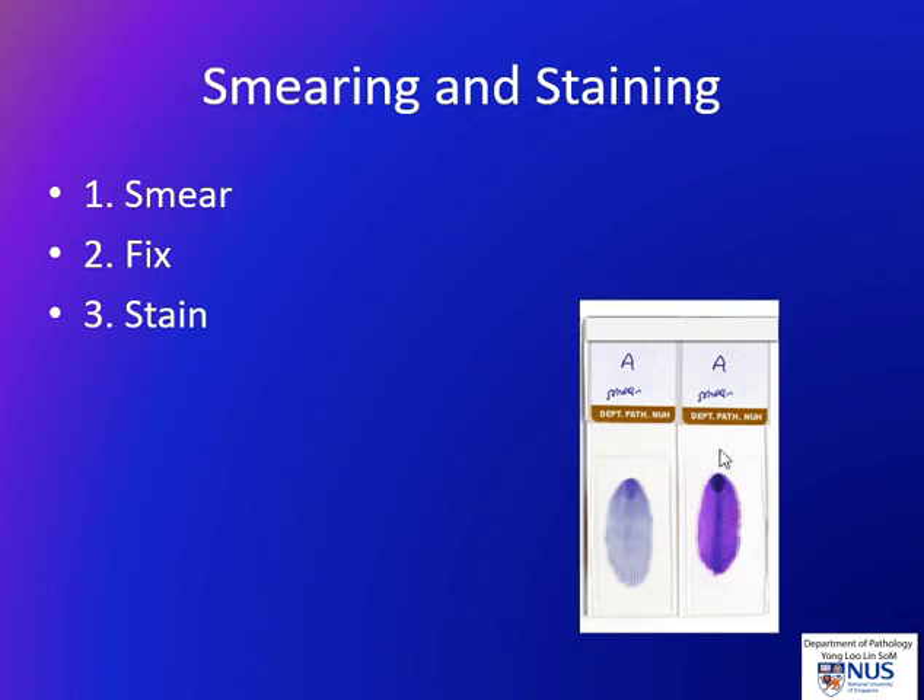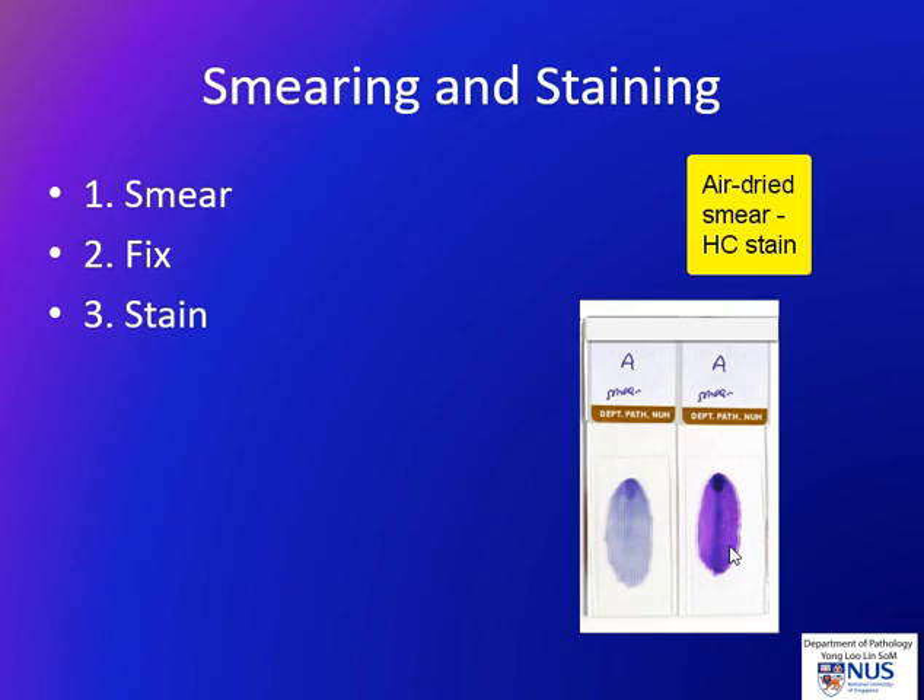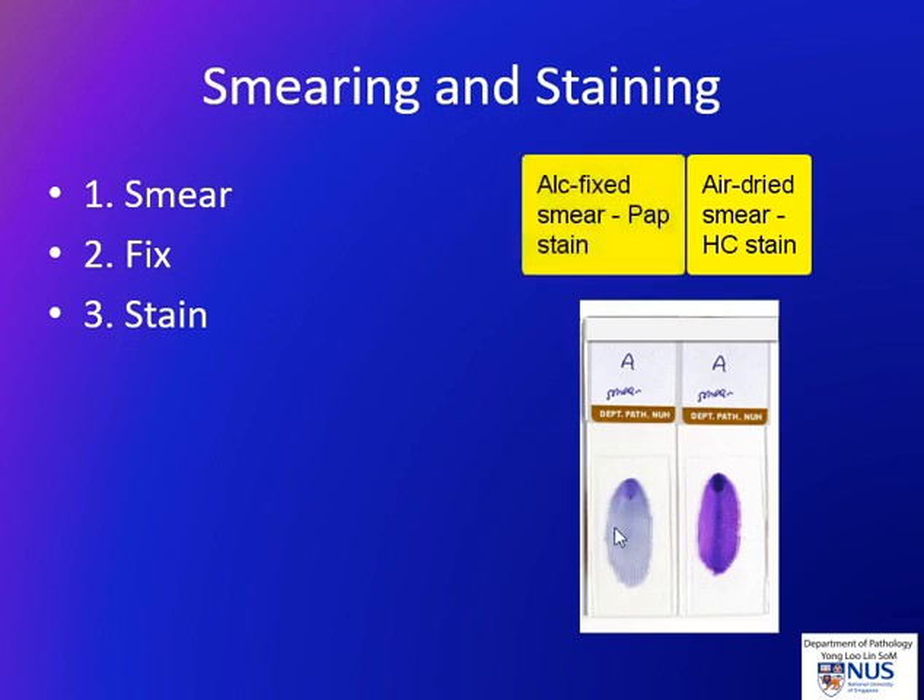Usually a pair of smears will have two stains in our institution. We will have the air dried smear, which looks usually a bit more purple, and this is stained with Hemacolor stain, which is a Romanowski type stain. And we have the alcohol fixed smear, and this is stained with the Papanicolaou stain.